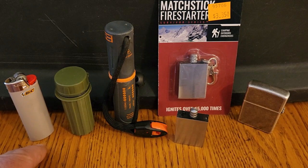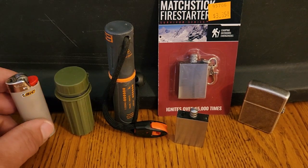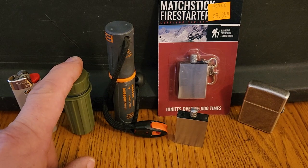Some people like to have a backup. If you throw a Bic in your backpack and the button gets depressed and the butane leaks out, you can't get a fire going. So a good backup is waterproof matches in a waterproof container.